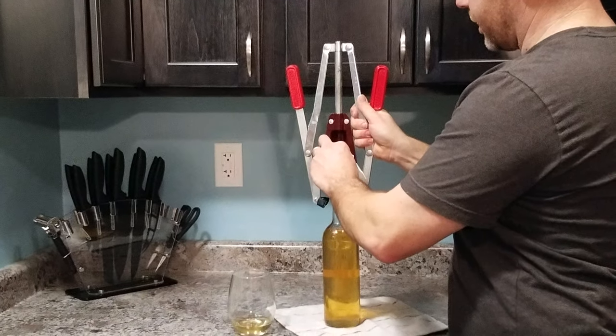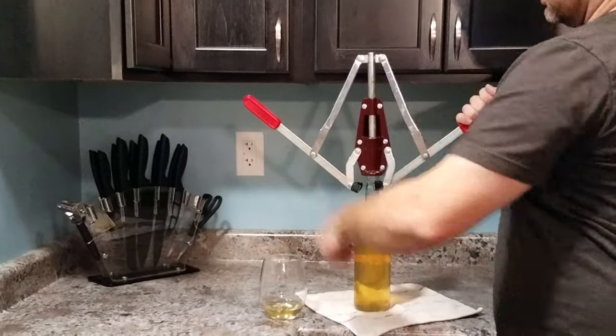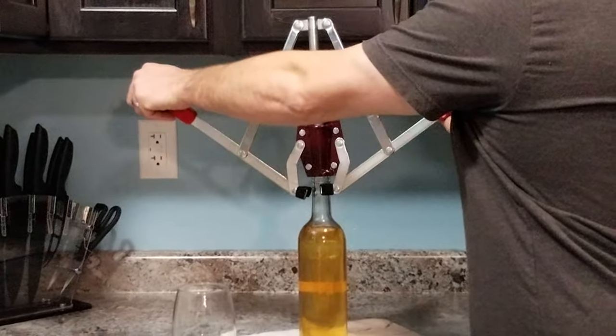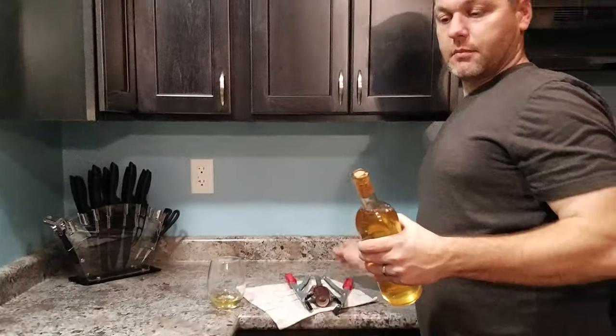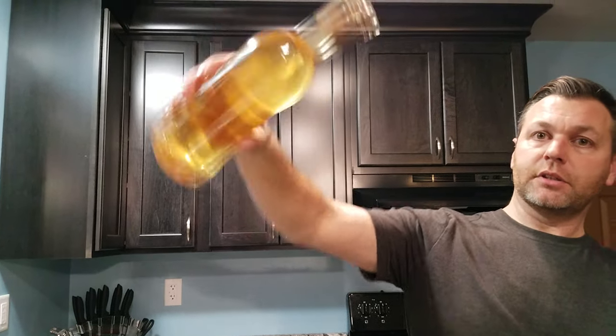As far as the corker itself, put it on the bottle, make sure it's good and centered. Put your cork on there, center it as well as possible, bring your plunger down — make sure it's centered because you want to make sure it's driving straight down into the bottle. A little bit of pressure, and now you have a perfect cork. Nothing comes out, just like it's supposed to. You have a bottle of pear wine that is 100% ready to go. Thank you and God bless.